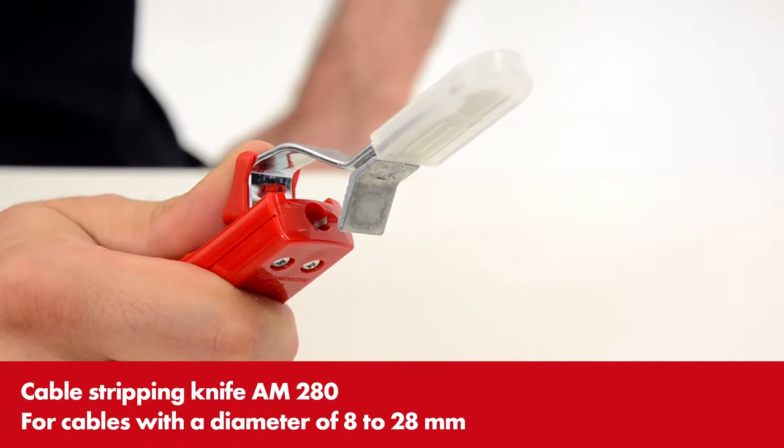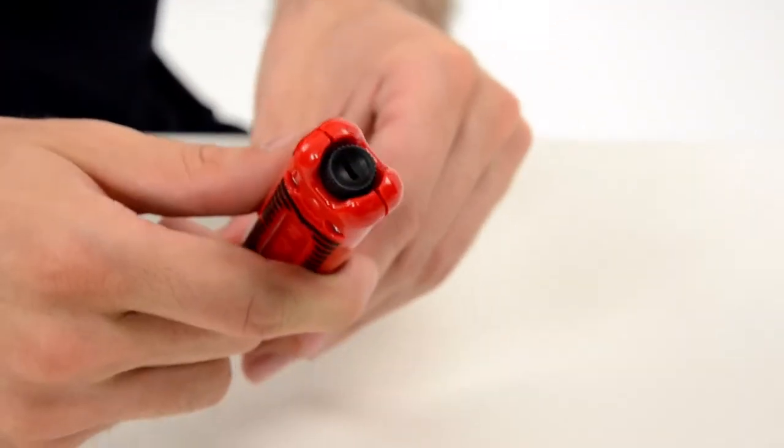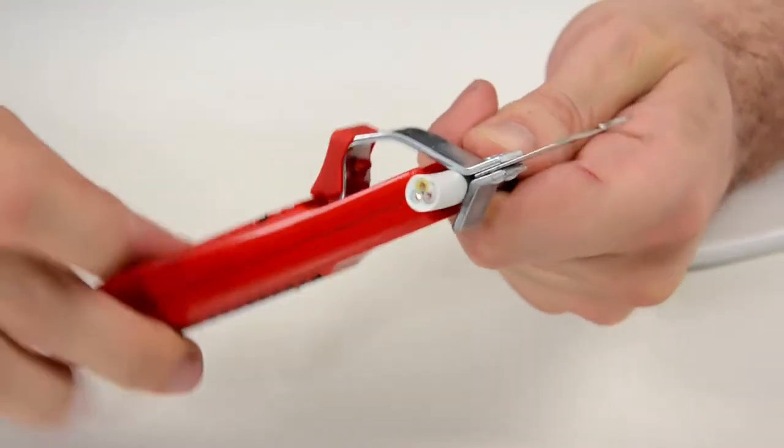You can work even more precisely with the AM280. Here you can set how deep the cut should go. By means of the swivel blade, you can remove the insulation in one step.